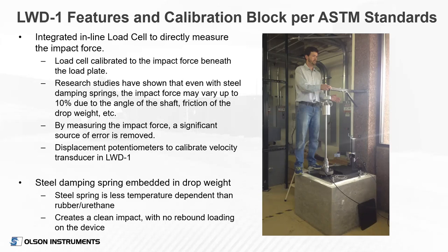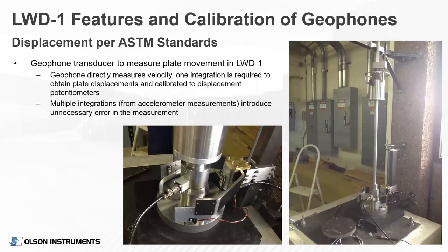We wanted to use a geophone on our device to ensure we're only going through one integration to get the displacement, rather than the double integration required by accelerometer-based devices. Our device is unique in that the damper spring — a steel spring — is embedded in the drop weight. We prefer steel rather than rubber or urethane because it's less temperature dependent. We like that the spring is in the weight because it creates a clean impact to the plate and then the impact just leaves — there's no rebound loading from any spring capture attached to the load plate.